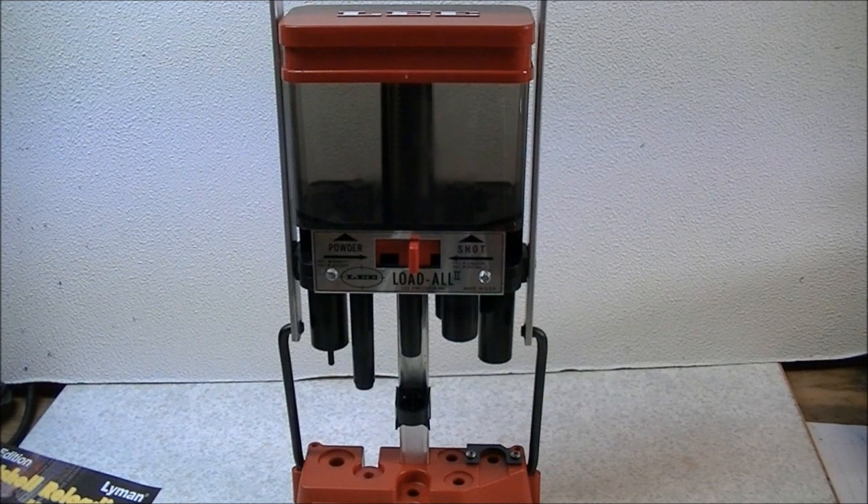Hi there folks. In this video we're going to have a look at setting up and loading shotgun shells using the Lee Load All and the Lee Load All 2. The Lee Load All is an inexpensive shot shell reloading press sold by Lee Precision, and it's available in 12, 16, and 20 gauges.